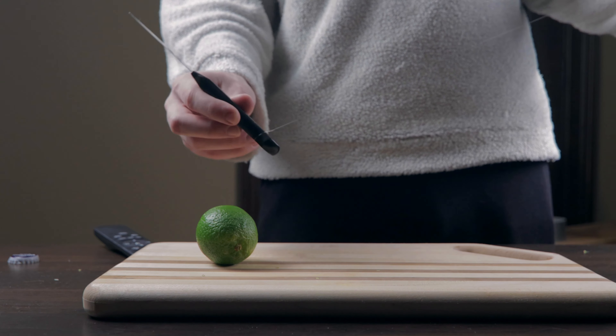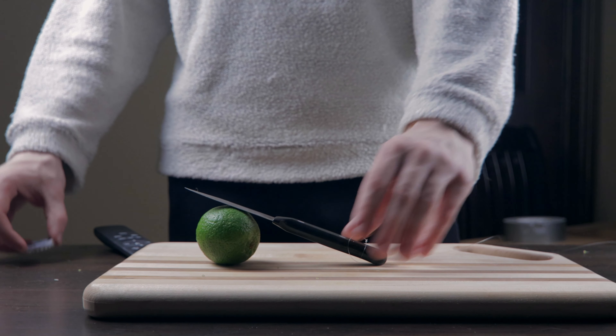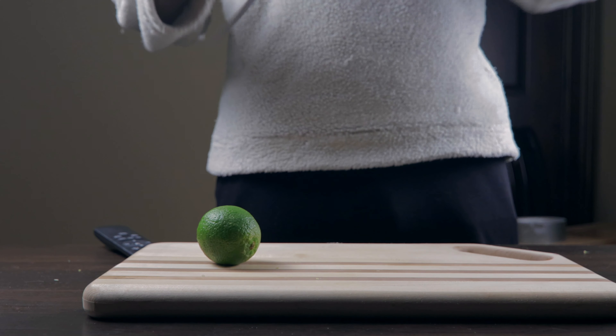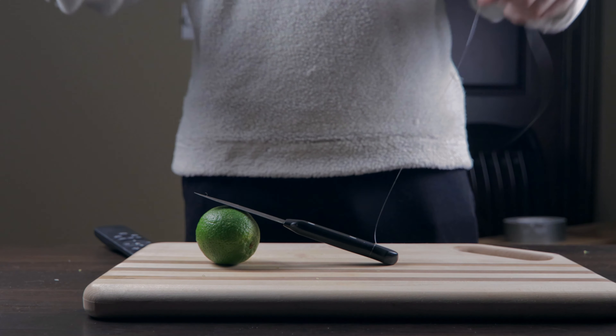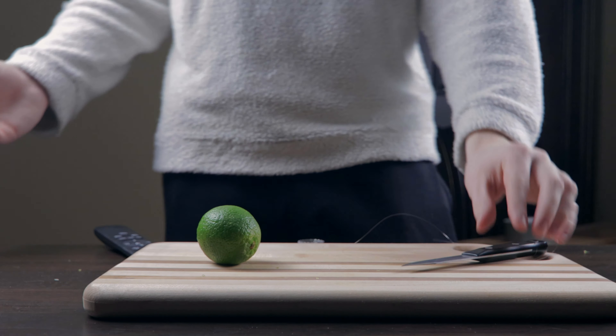Next I want to make it look like the bottle cap is hitting the knife and the knife goes flying up in the air. So I have the knife attached to a fishing string and I'm going to lean it up against the lime. Then I have to drop this bottle cap and lift the string at the exact same time they hit — something like this — and that's going to make it look like it's flying through the air.